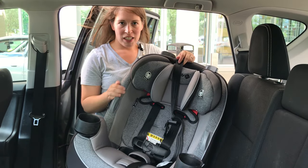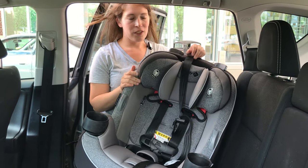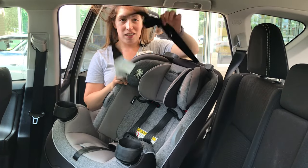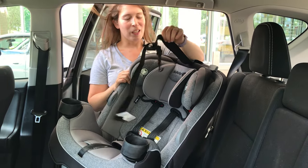Alright, we are going to install our 3-in-1 car seat forward facing. We're going to use the seat belt, but even though we use the seat belt, we're also going to use our top tether, so we can't forget about our top tether.